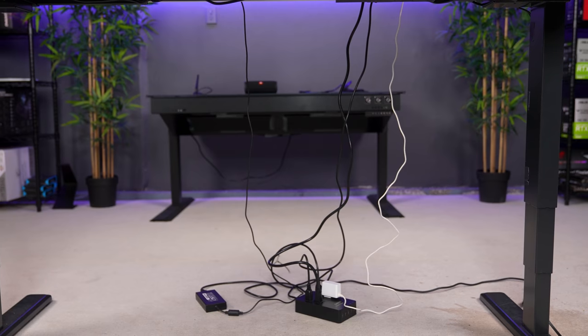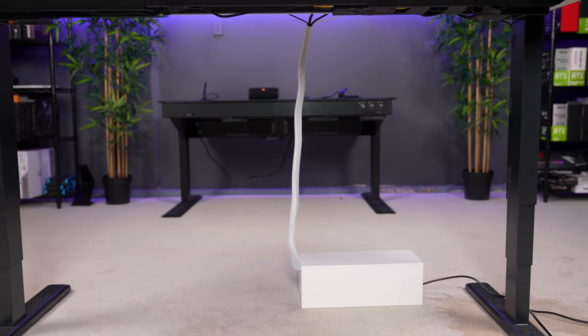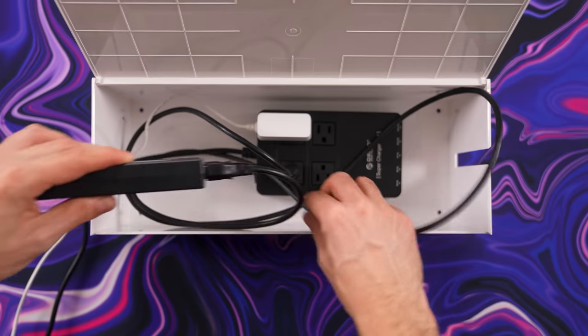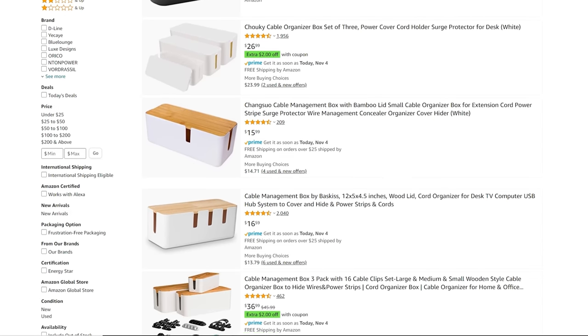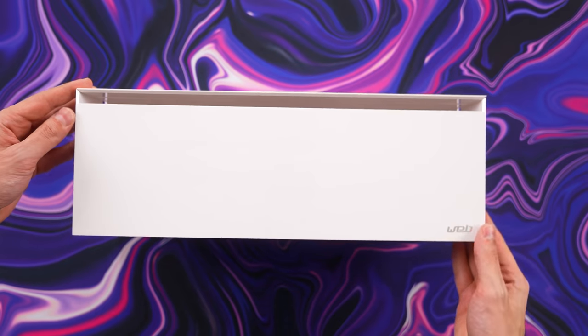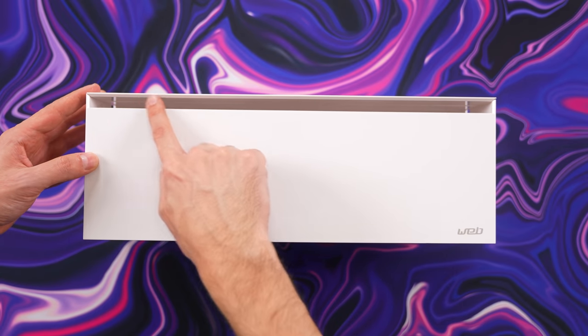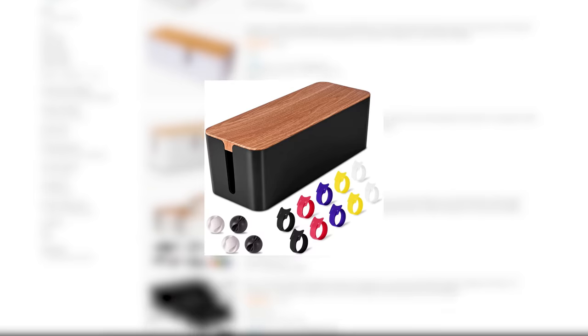Look underneath your desk — probably a bunch of cables on the floor, right? Here are a few ways you can improve cable management, starting with a very simple fix: a cable box. A cable box is a simple way of hiding cables along with your power strip. You don't have to pick this specific one — search 'cable box' on Amazon and there are tons of sizes, colors, and designs. I like this one in particular because of its clean modern design, and more importantly it has a vent on top which allows hot air to escape, preventing heat buildup that can shorten the lifespan of your devices.